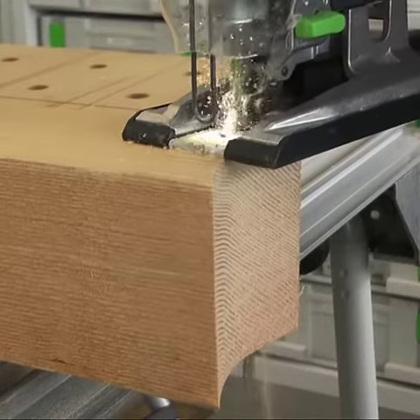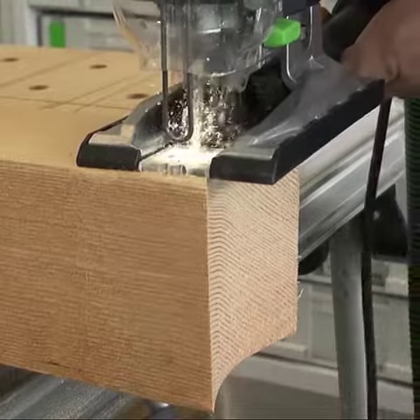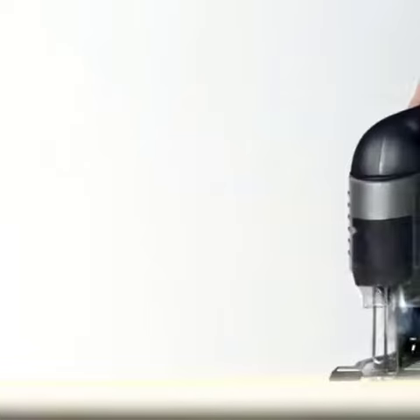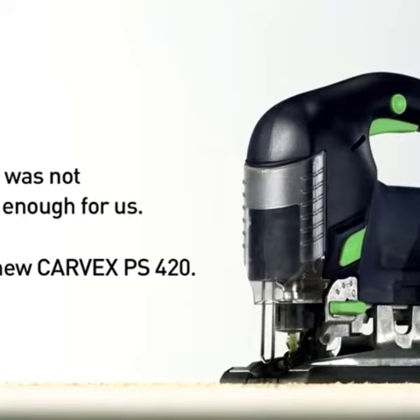The Festool Carvex PS 420 EBQ Plus Jigsaw stands out in the realm of precision tools. Designed meticulously for intricate cuts on diverse materials such as wood, plastic, and even metal, it offers unique features that set it apart.